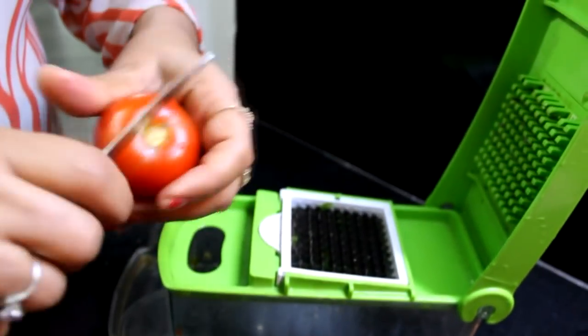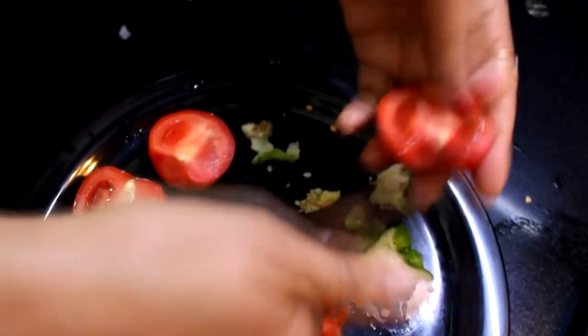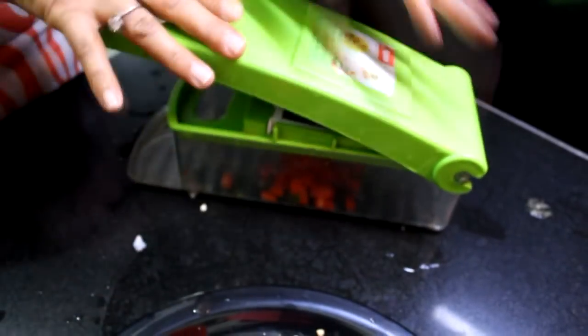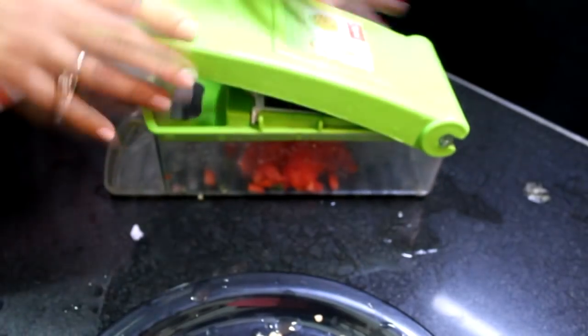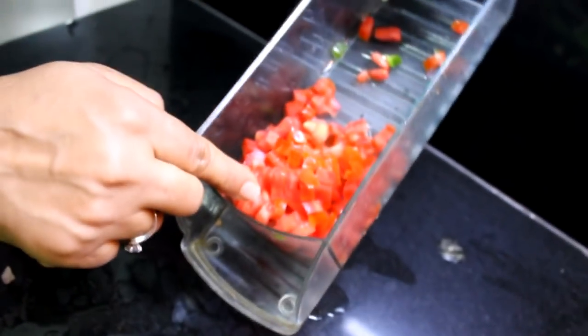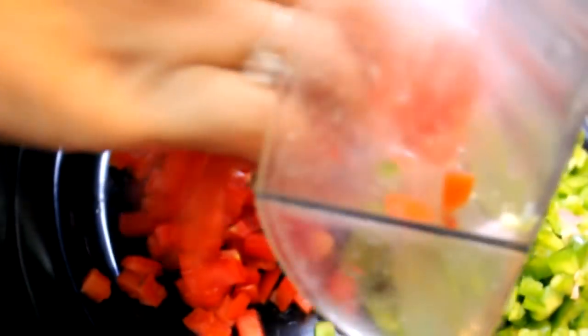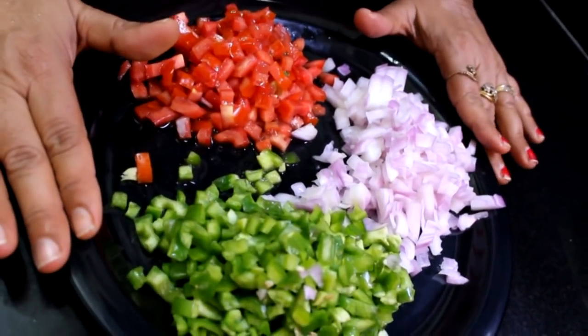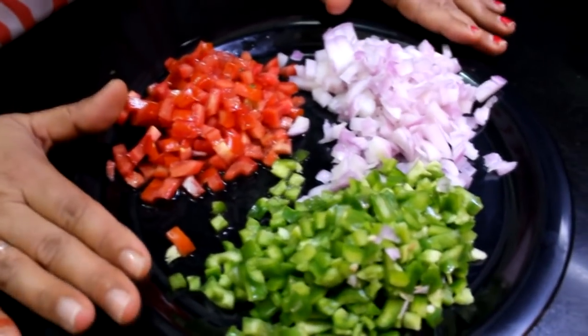Now I will cut the tomatoes. We will cut them into two parts. You can see that our tomatoes are ready — we have cut 2 tomatoes and 2 shimla mirch in less than half a minute.